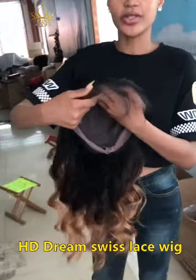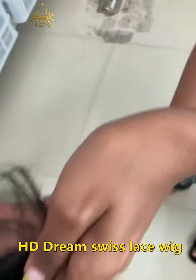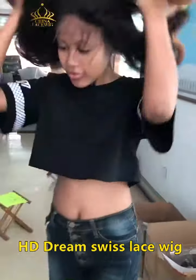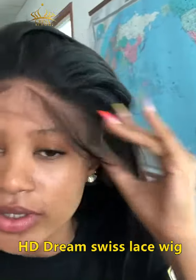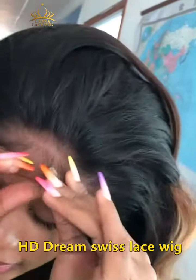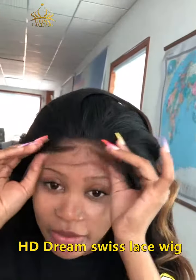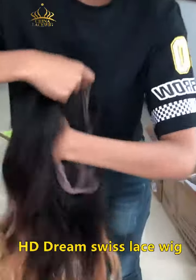Hi guys, so this is the HD Swiss dream lace. I'm going to wear it so that you can see how it stays. As you can see, it matches my skin perfectly and it's suitable for any skin tone — not just my color, but any color can wear it.